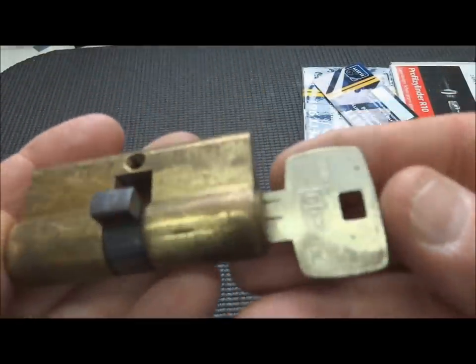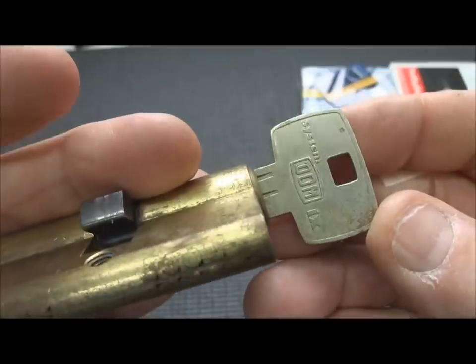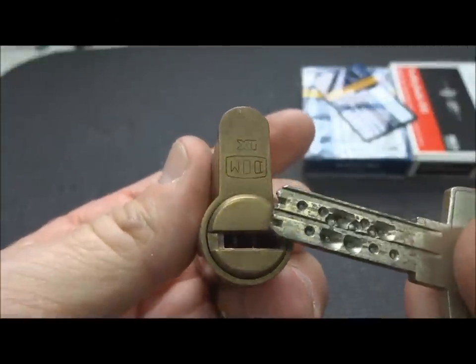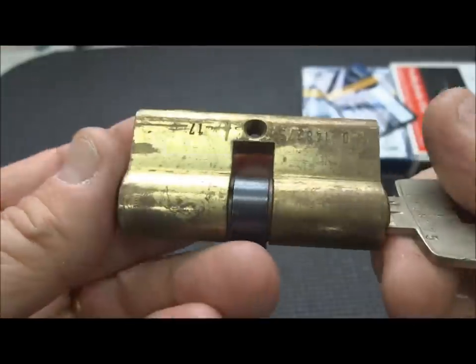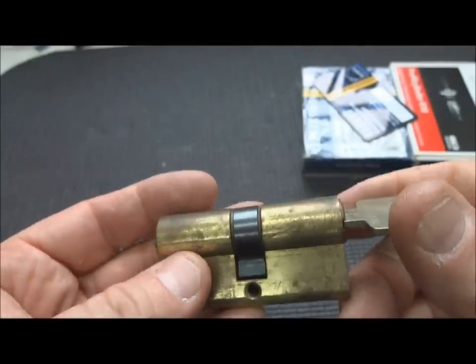I have a Dom 9. Alex Blate has opened a couple of these, I think. I have never even come close. I bought this from a fellow on Lockpicking101 - I just can't remember his name. This is the older one, so theoretically it's even easier to pick than some of the ones that Alex Blate has picked.